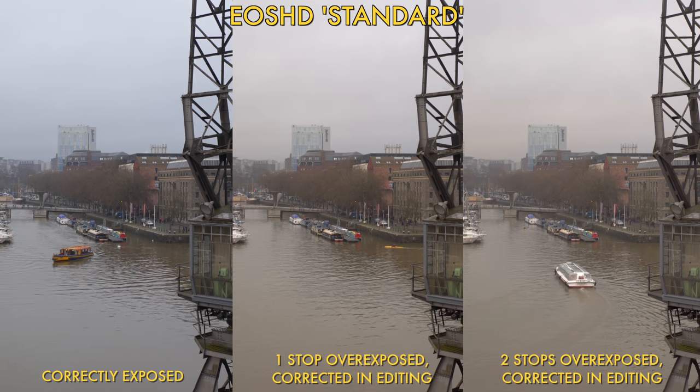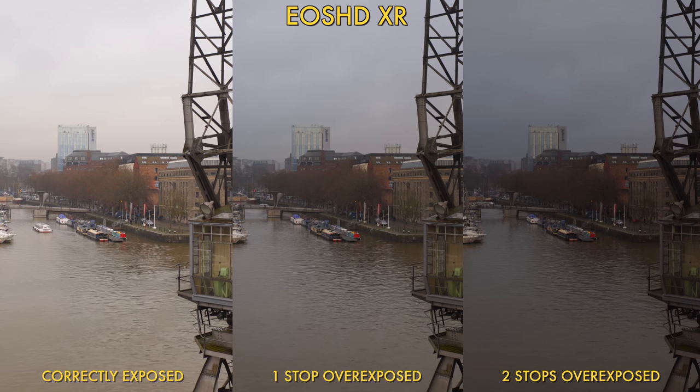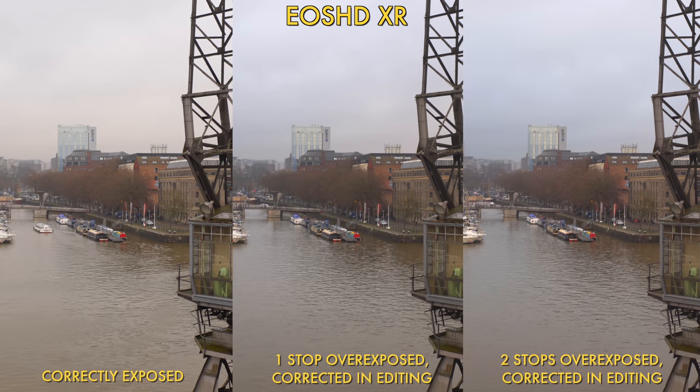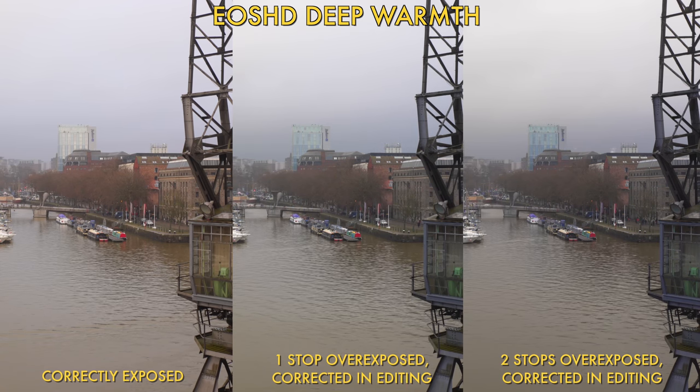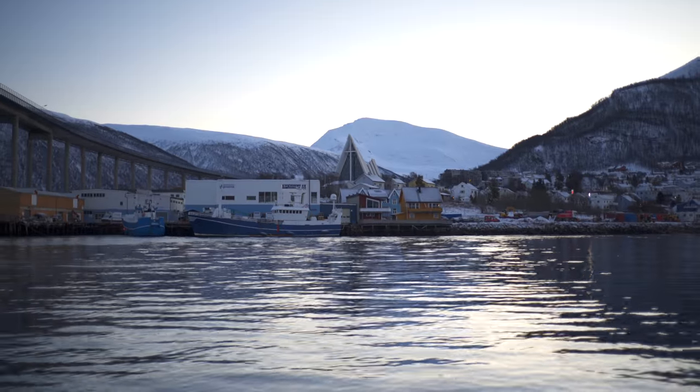I wish I'd had some sunshine so I could have shot some high dynamic range, high contrast shots to really test these profiles, but alas it was not to be. To sum up, the standard profile, whilst it still has plenty of contrast, is actually the least contrasty of the three.